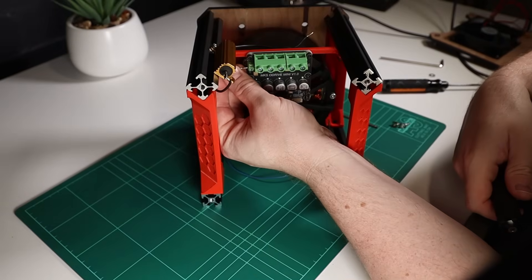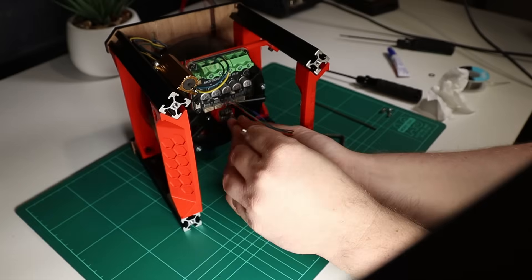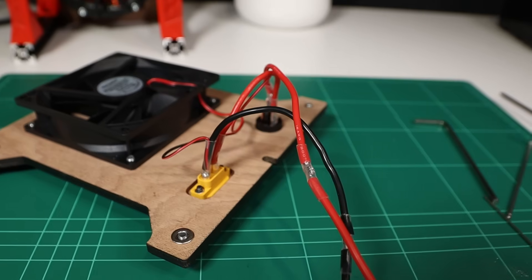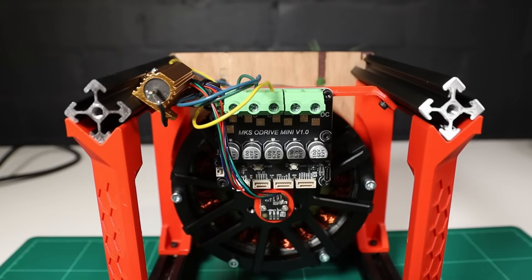With the controller and encoder back in place, all that was left to do was connect up the wires and put the housing back together. I did have to extend the power wires since the controller is up the top now, but it was worth it for how much neater it all is.